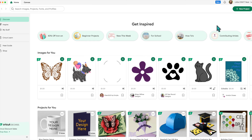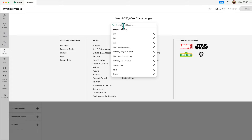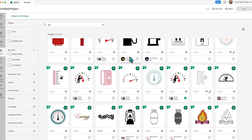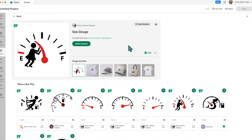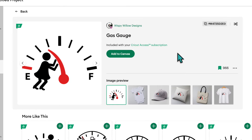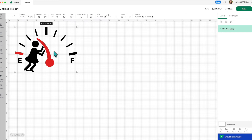First we're going to open a new project in Cricut Design Space, then head over to images and search the word 'gas'. Scroll down until you get to the design right here — if you want to search for it by number, the image number is listed below in the description of this video. I'm going to click 'Add to Canvas' and then click 'View', and here's our image. I have to quickly run outside and measure where I want to put this on my car — I'm going to put it on the gas cap or gas flap.